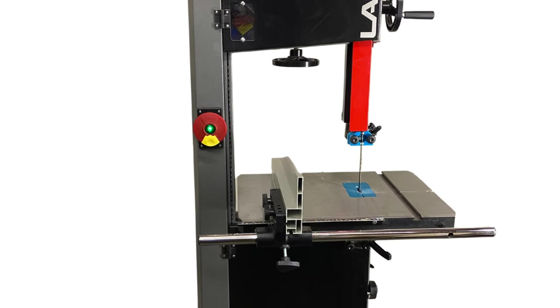Hey folks, welcome to Creative Maple. My name is Nathan DeVouvier. I'm so glad you're joining us here today. Today we are going to be taking a look at this 1412 bandsaw from Laguna.